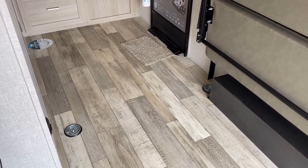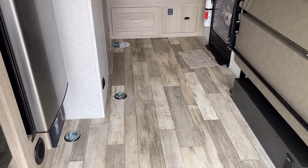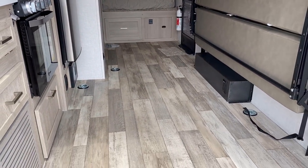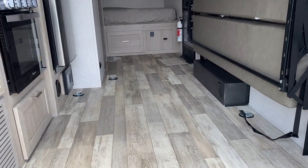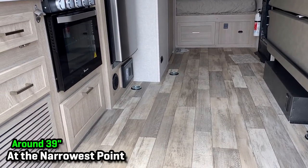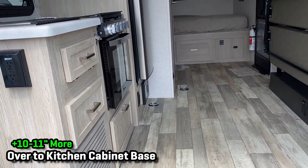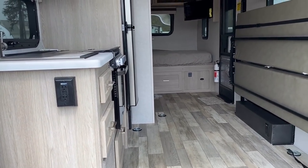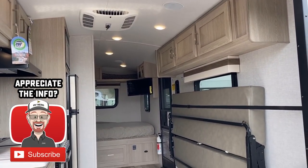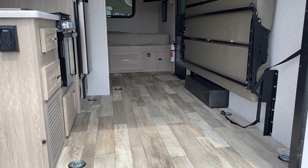Something that's cool on these is it does have a five-eighths tongue and groove plywood floor. So if you want to add another set of surface-mounted D-rings, no big deal — you could put those pretty much anywhere you wanted. Right now they give you six. At the narrowest point between the wheel well to the bathroom wall is about 39 inches, and then you're gaining around another 10 or 11 inches under that refrigerator space. If you need something more specific, give our team a call.